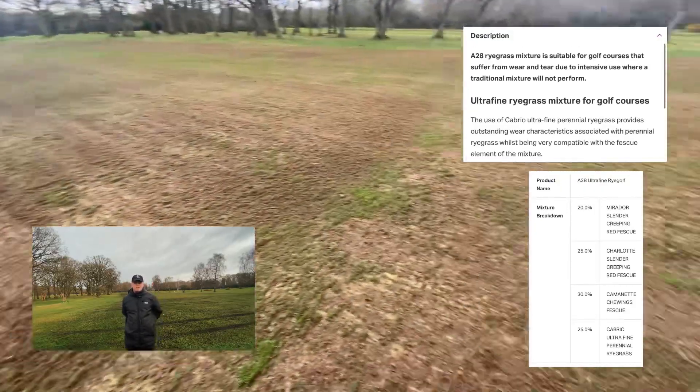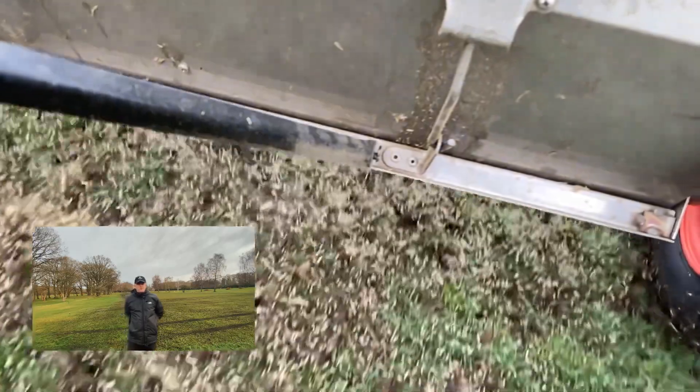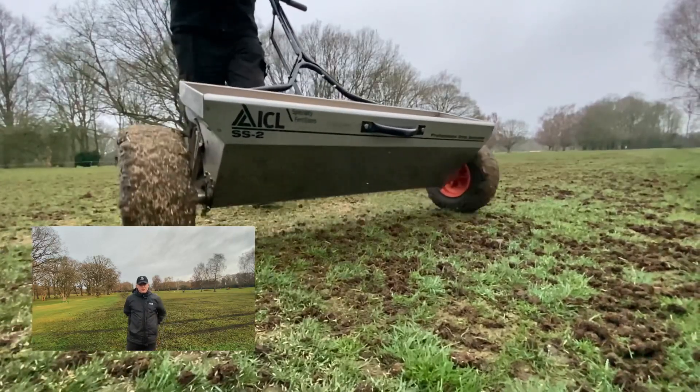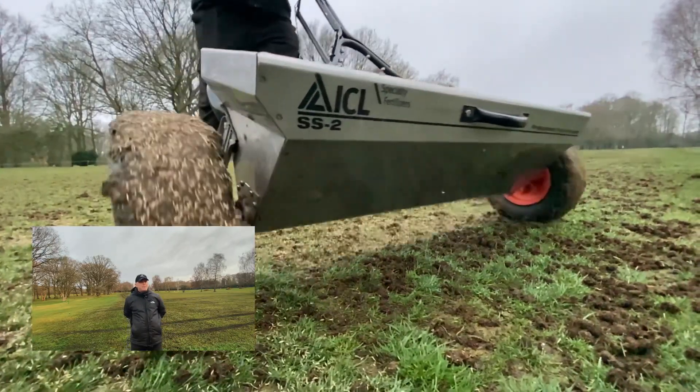We used an A28 mix — I'll pop the seed mix on screen for you so you can see it. From the video you can see it was a very generous mix, with lots of seed going into the holes and lots of seed going on top, ready to bind into that soil as well.